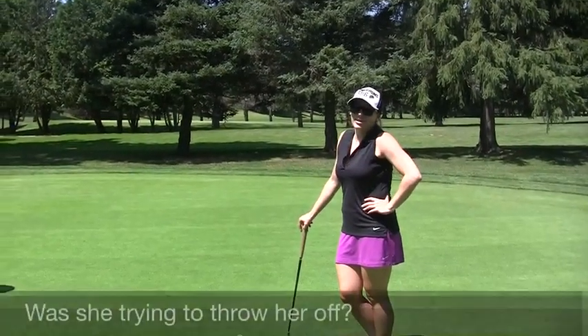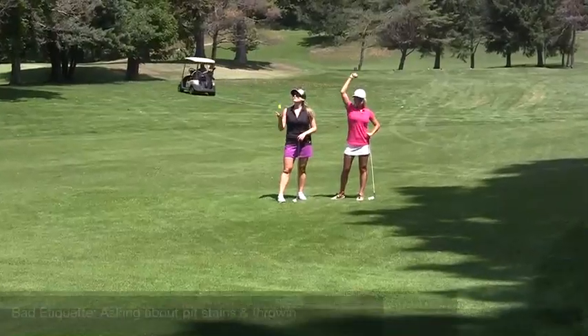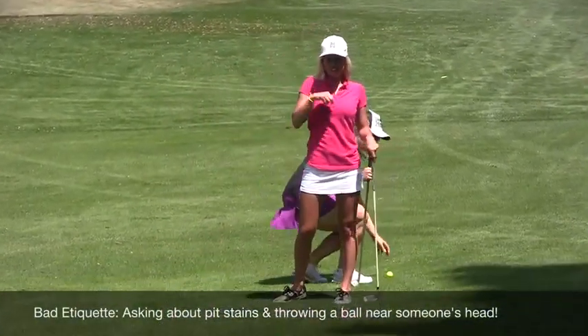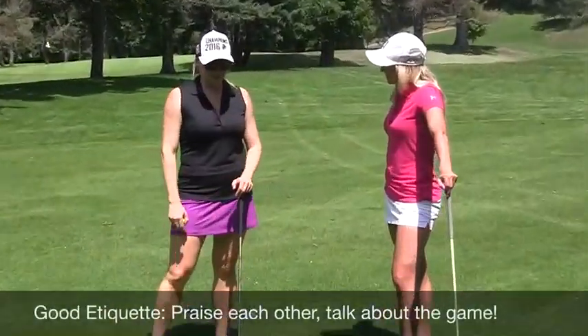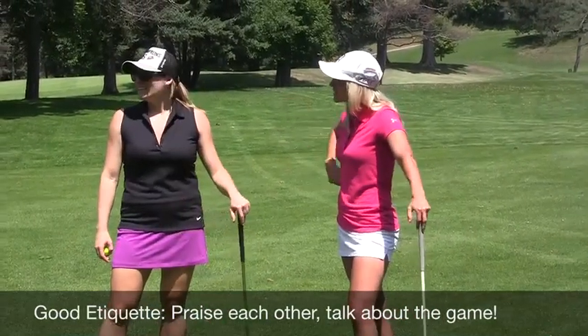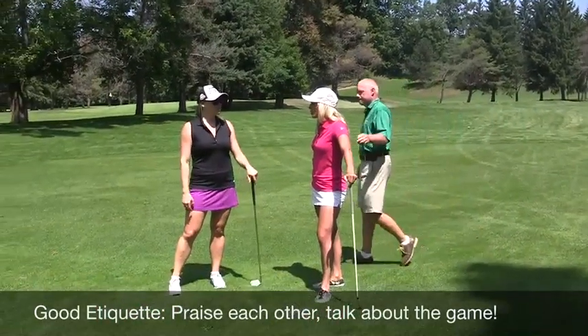Marina, can you see my pit stains from over there? I look like Taz — I kind of moved in the middle of the shot. Don't put that in there. Your game's looking pretty good since I last played a golf game with you. Thanks, Berkey. You're doing pretty well. I'm really glad we're playing together today. I know, and later this summer with a couple of listeners it'll be super fun.